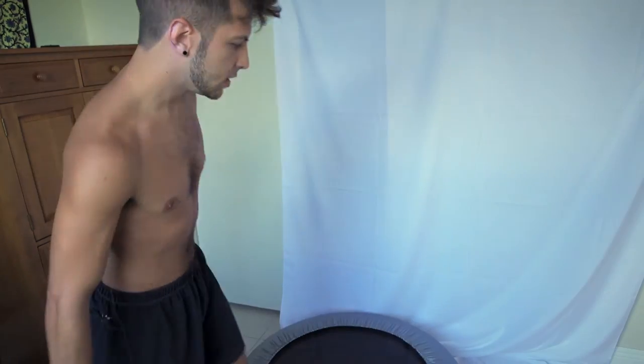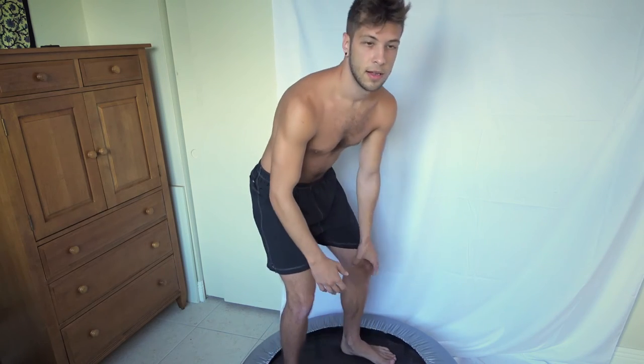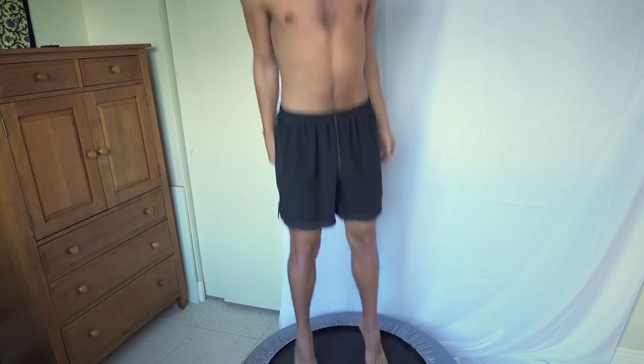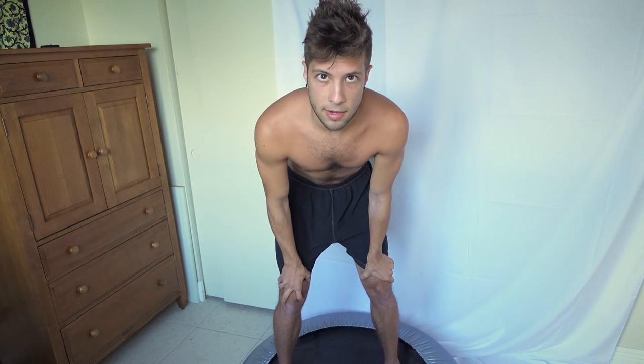We're going to do a few different exercises: one is just hopping up and down, and another works your butt to get nice glutes. This will help you stay healthy. I like to do it right in the morning when I wake up — I move some stuff around after I drink a bottle of water, wait a couple minutes, then do this. So let's get to it. First thing, just jump up and down like this for five minutes.